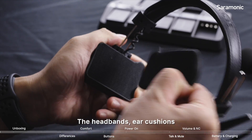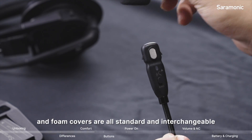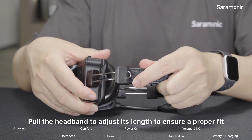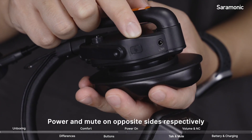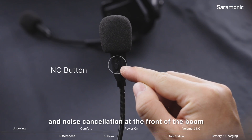The headbands, ear cushions, and phone covers are all standard and interchangeable. Pull a headband to adjust its length to ensure a proper fit. Ports and buttons on all headsets are consistently positioned: power and mute on two sides respectively, volume on the panel, and noise cancellation at the front of the boom.